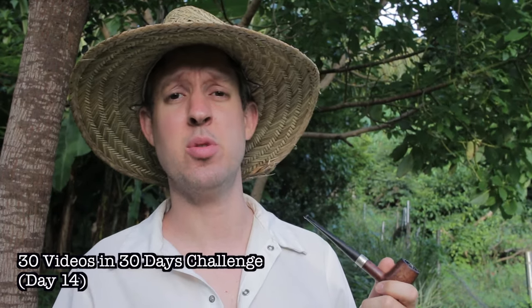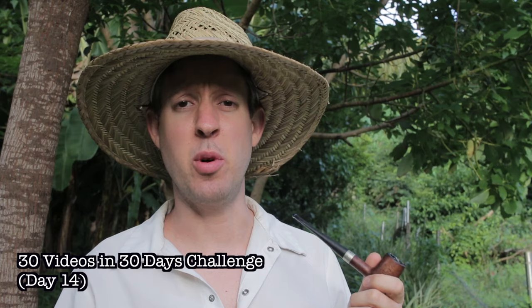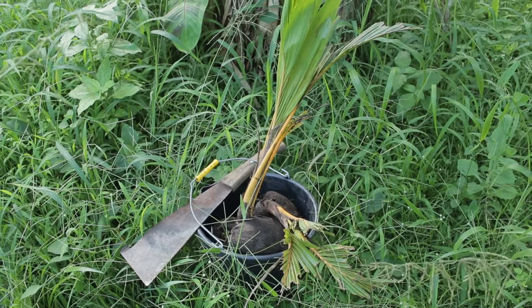I'm in kind of a casual mood today. I'm wearing my casual shoes, I'm smoking a casual pipe, and I have some casual seeds I want to plant on the homestead — some coconuts and some jackfruit. I'm going to talk to you about why I like growing fruit trees from seed.